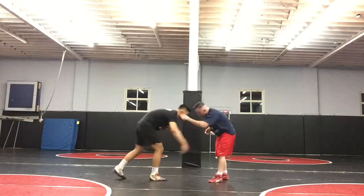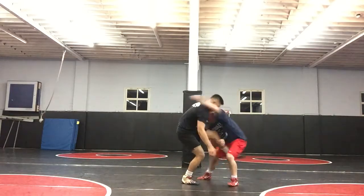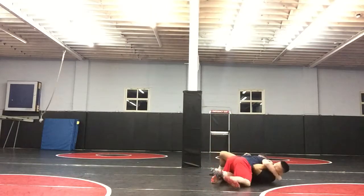Knee pull. He has his inside control. He comes up here, he has my wrist — jump. He goes down, right up.